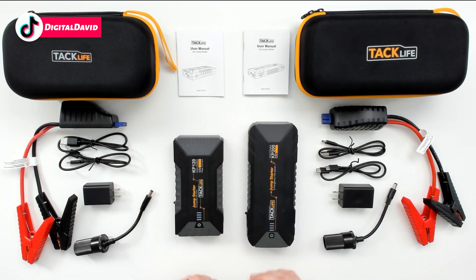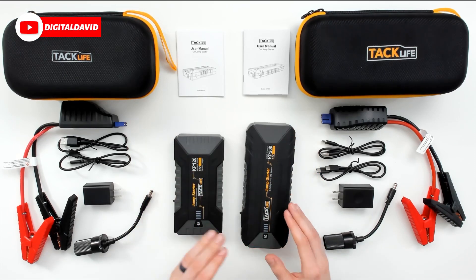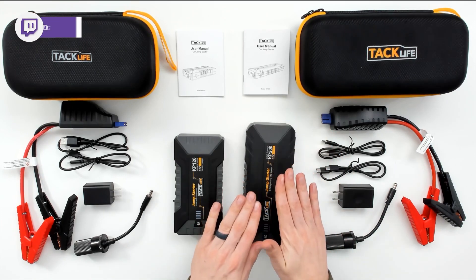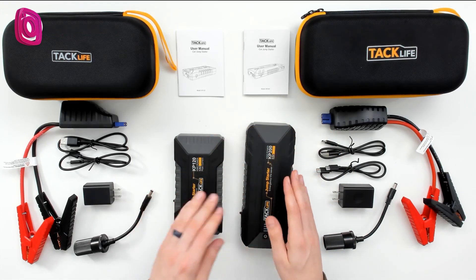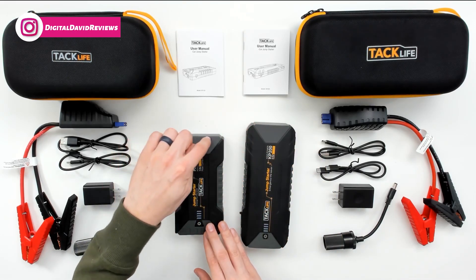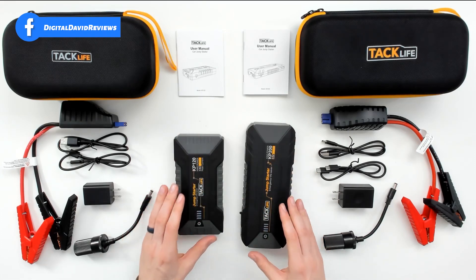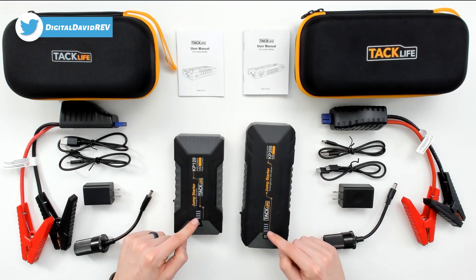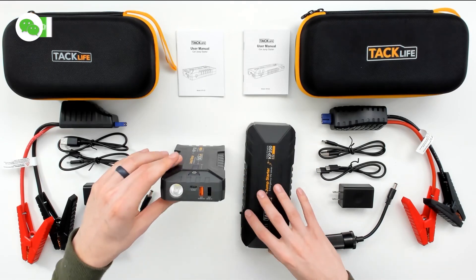Both also have the 15-volt cigarette lighter adapter. Here are both jump starters — they share a very similar design. The KP200 is longer, not necessarily any taller, but it does feel a little bit rounder and less sharp than the KP120. They have some different design elements but are very similar, with logo branding and indicator lights up top along with the power button.